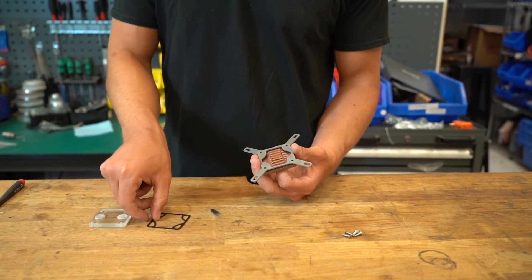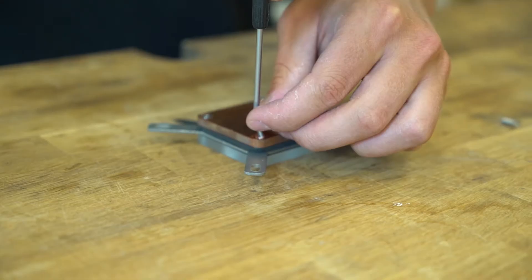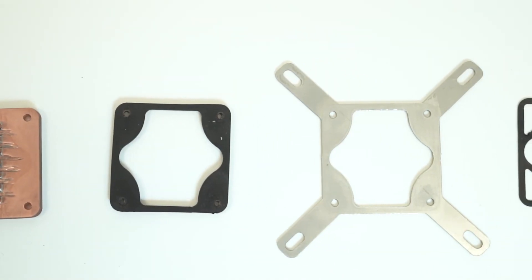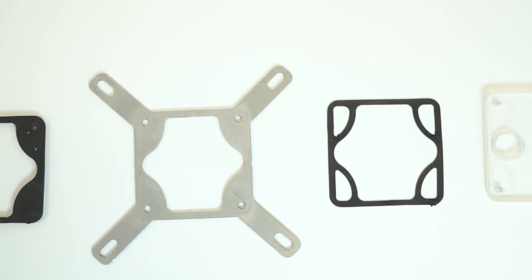This can be expanded onto anything where a heat exchanger might be needed, but for this application it's specific for DIY computing. The construction of this product included five different layers of material: copper, rubber gasket, stainless steel, rubber gasket, and then acrylic, as you can see here.